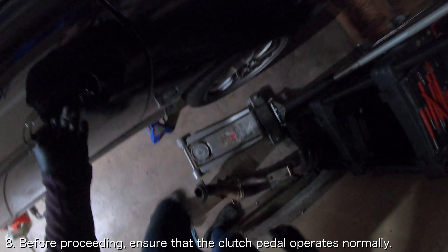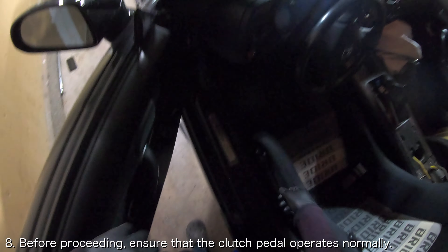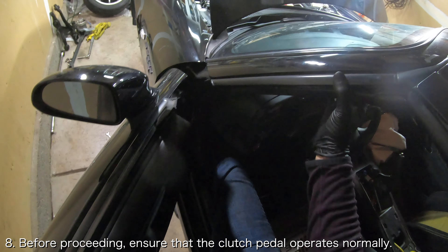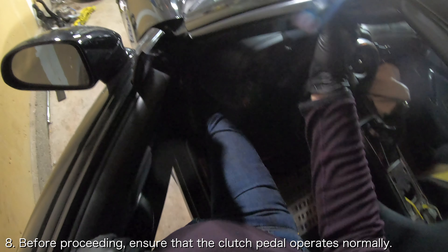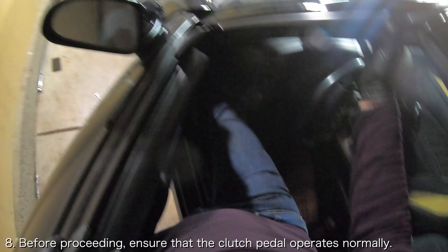Now before you do any additional work, you should take this opportunity to test out the clutch system to ensure that it is working properly so that you don't have to backtrack later. Use your foot to step on the clutch pedal and ensure it is not stuck or jammed in any way. If the pedal is stuck or jammed, you may have an issue with the clutch fork or the release bearing.